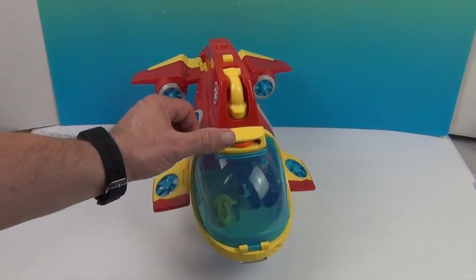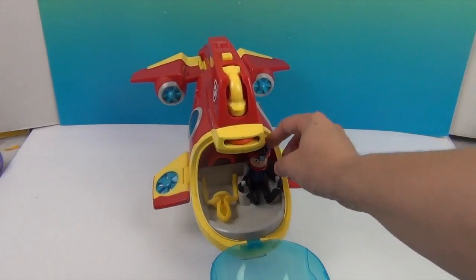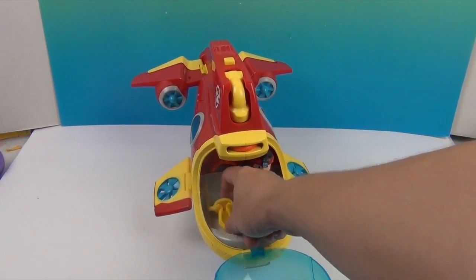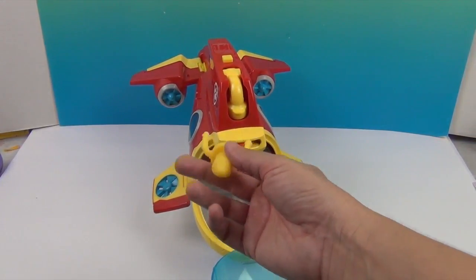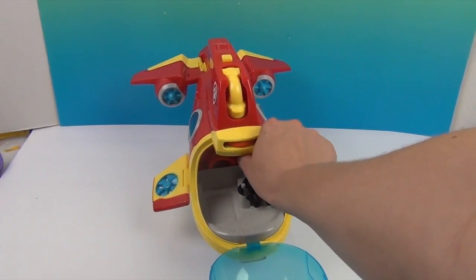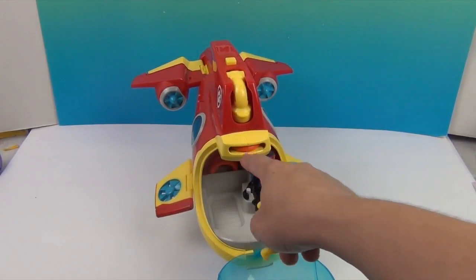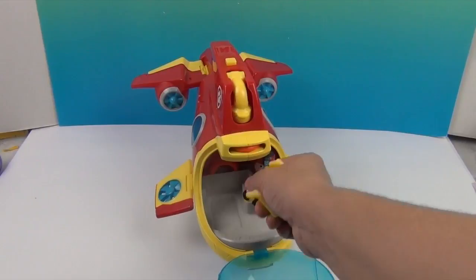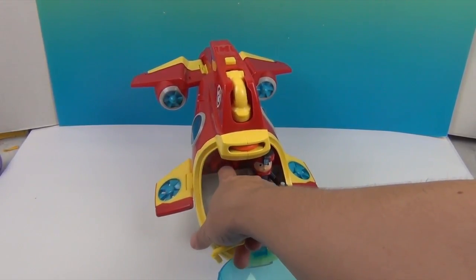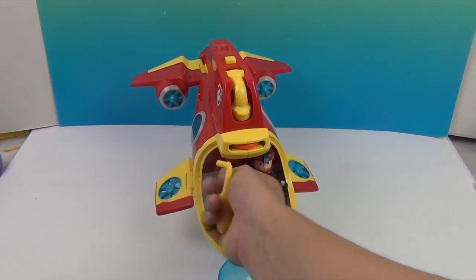Ryder is riding inside there and there's a little spot for him — his little hands fit right over the controls. He has a space right here for his extra ring that we can shoot out. There's an extra ring inside right there in a little slot for it.